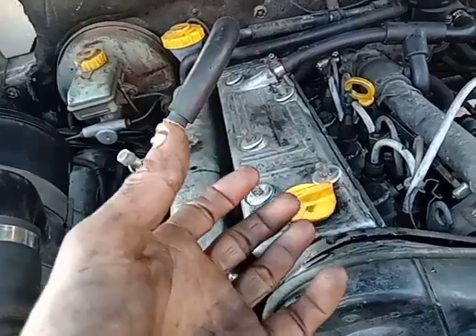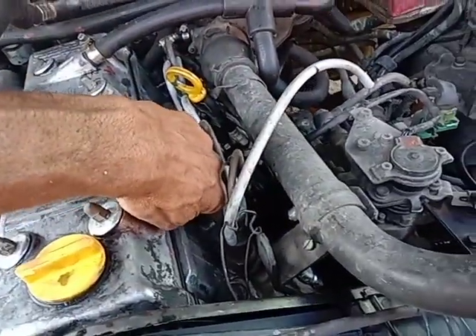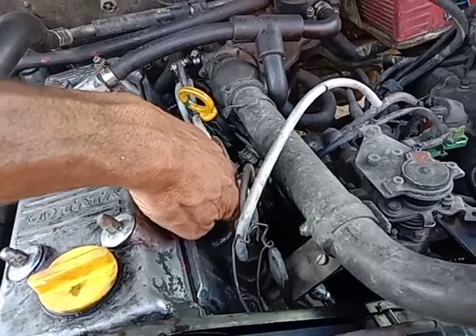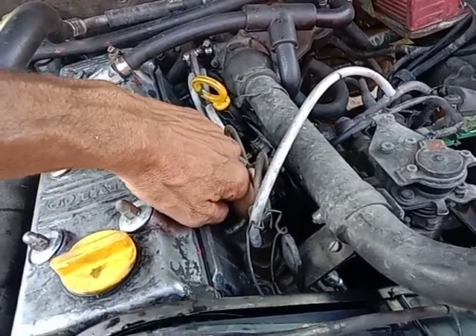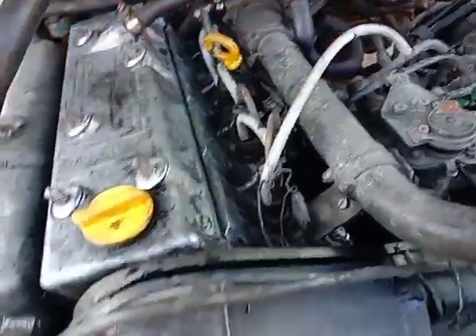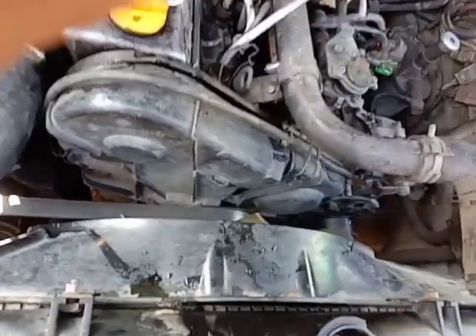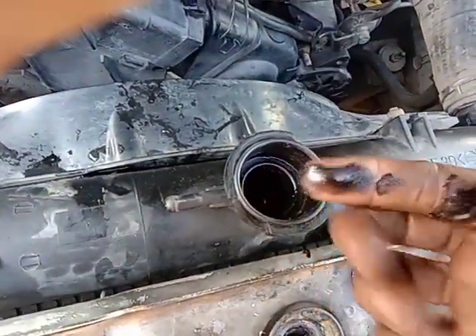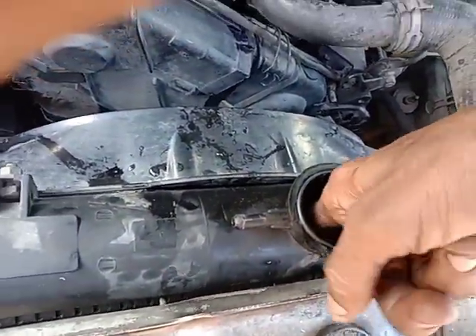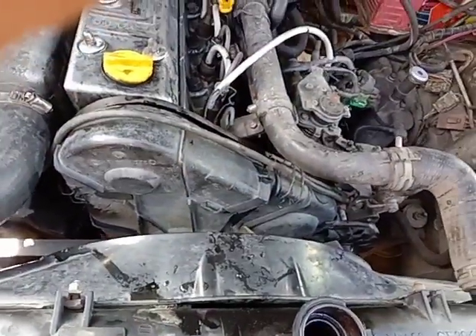If you look at your head gasket, you look at your head in this area. This area is the whole head gasket. If you look at the radiator, you see the whole head gasket. You see the other head gasket.